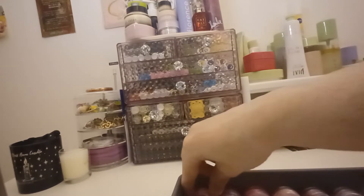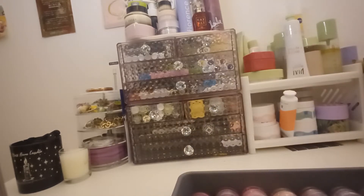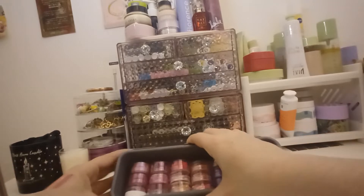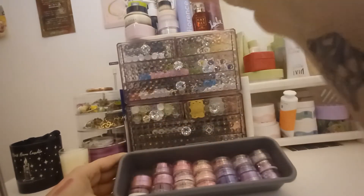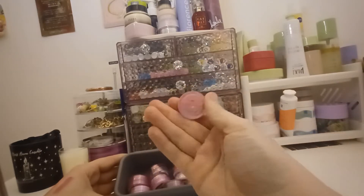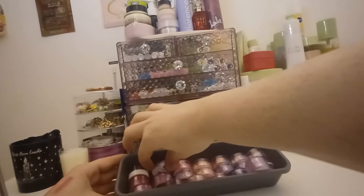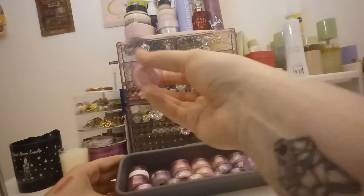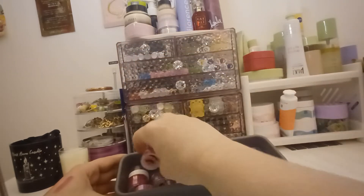Then I've got some in here, so I'll just take them out one at a time. Most of these are from Queen Flutters, which are not around anymore. So the pigment is the shade Vacay, this is the shade Punch, this is the Peaches and Cream one in the shade Watermelon, this is Shadow Moon Cosmetics in the shade Podrum, Queen Flutters in the shade Cupid, and Queen Flutters in the shade Raspberry.